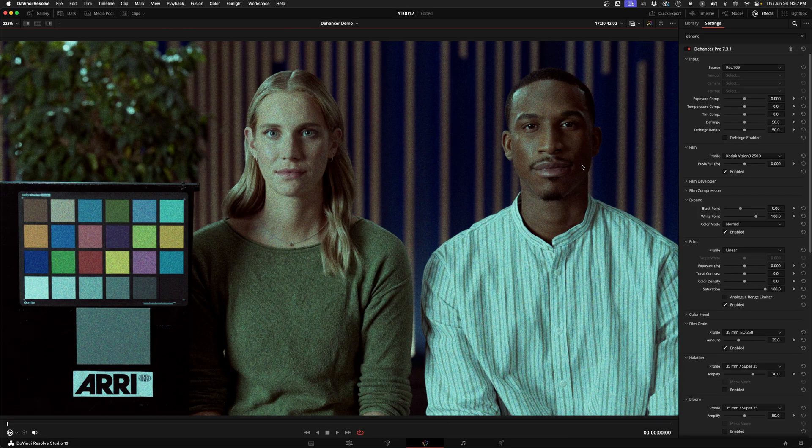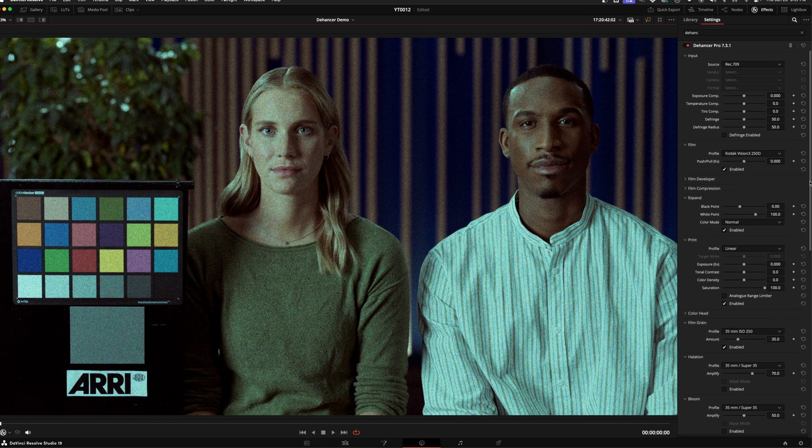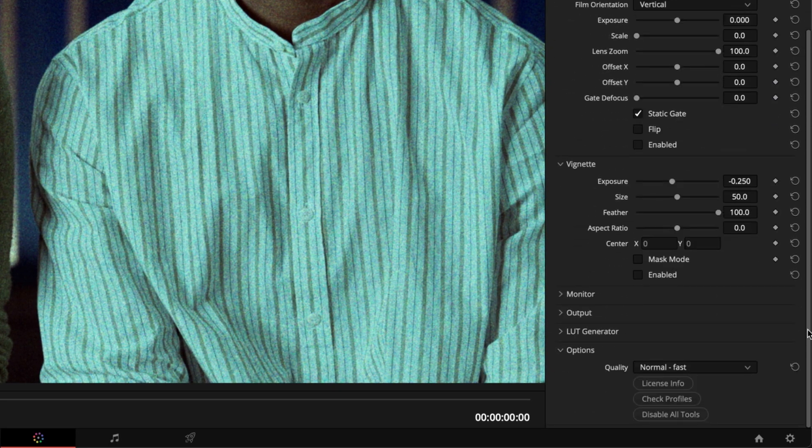I'll hit Shift+F on my keyboard to show just the footage and the controls. Right away, we've got my first criticism: it starts with all sorts of things turned on. I want to start with a completely blank slate, but to do that I have to scroll through all the different sections to the very bottom and under Options, select Disable All Tools.